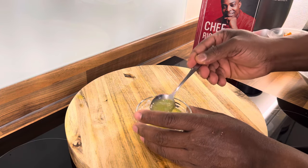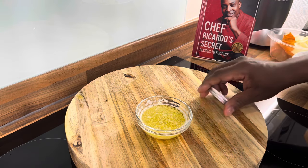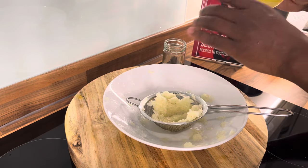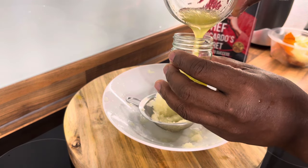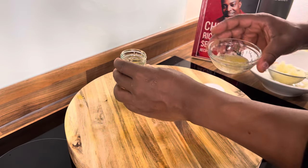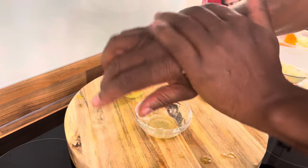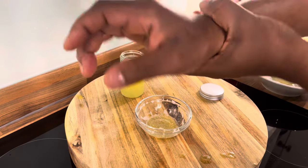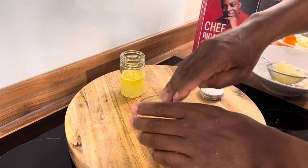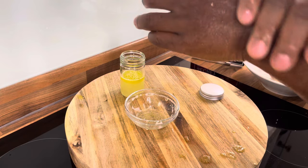Mix it up like this, and then what you want to do is store it in a bottle — don't put it in the freezer. Just put it outside like this. If it's a little bit warm, rub it right where you're having the problem. It comes on very strong, like rubbing alcohol. So if it's right there or on this area, you just rub it on like this.